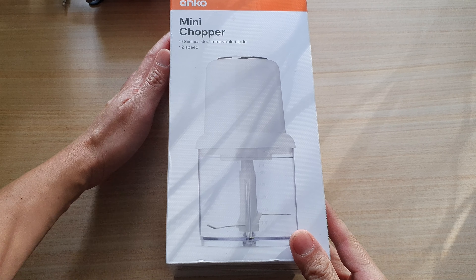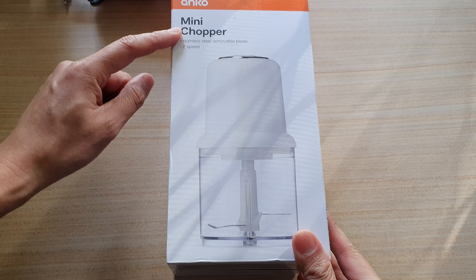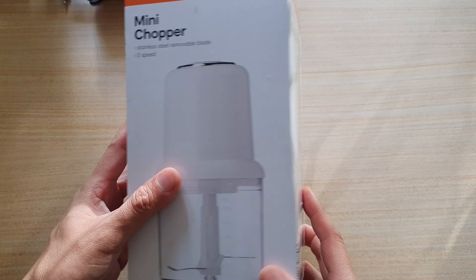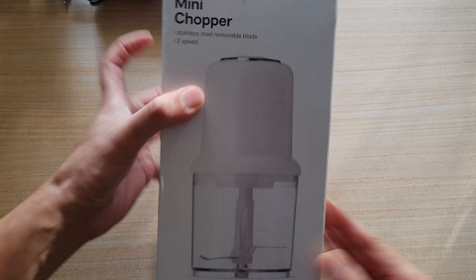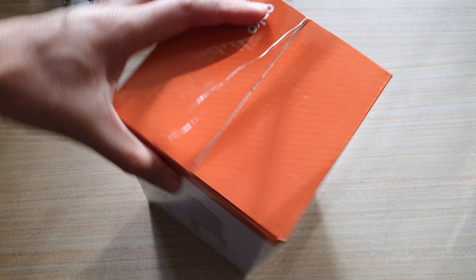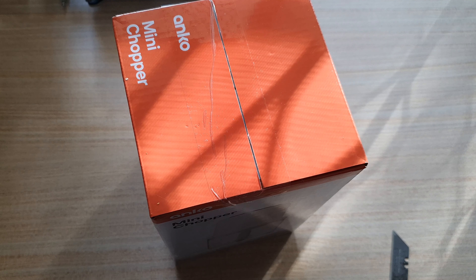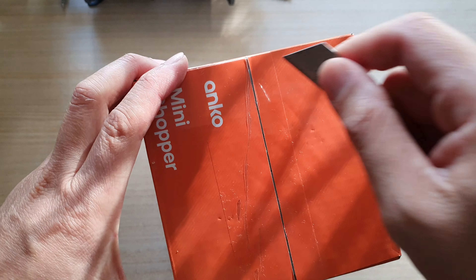Hey guys, in this video we're going to unbox the Kmart ankle mini chopper. This chopper is only around $10 — very cheap. We're going to unbox it and see if it works well or not. Let's see what you're going to get inside this box. I'm going to cut it out.